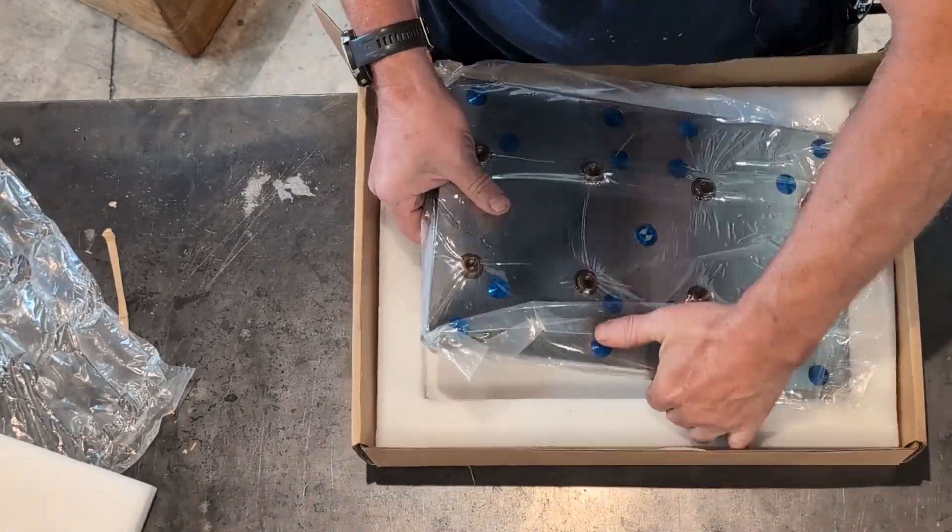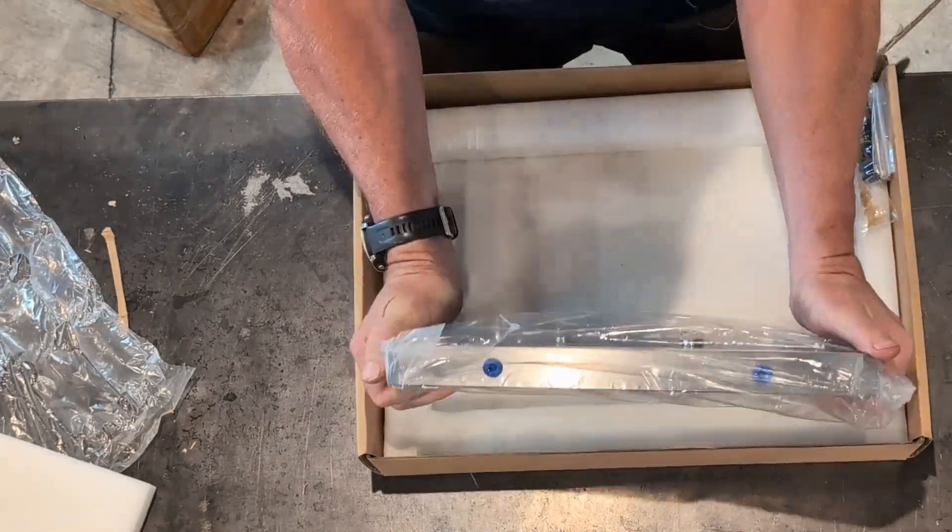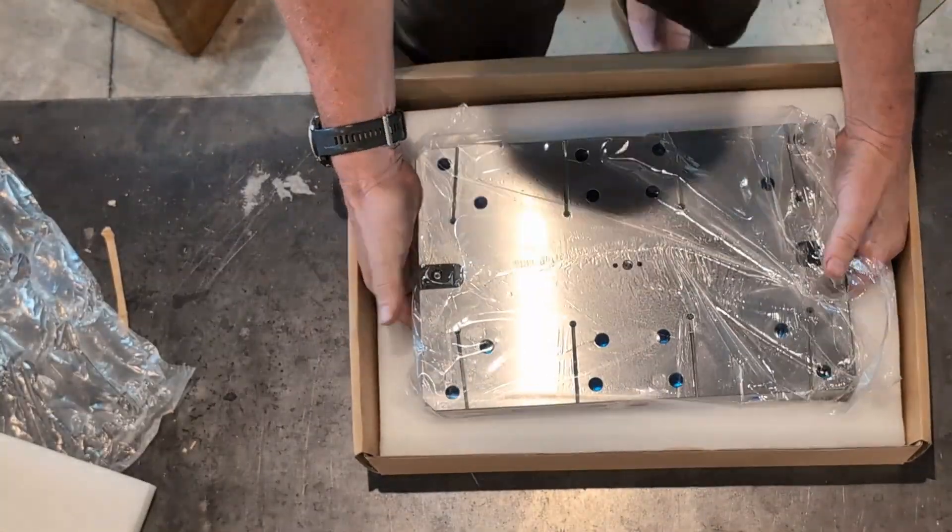Let me tell you guys, this thing is effing heavy. I like that. That's heavy — that's a heavy plate. Here's the bottom.